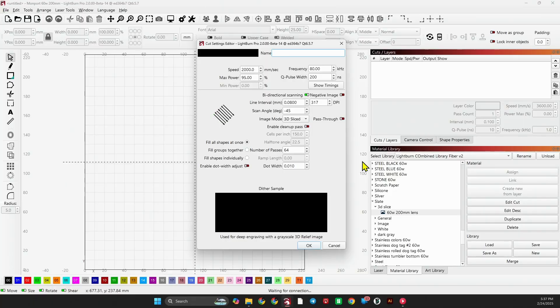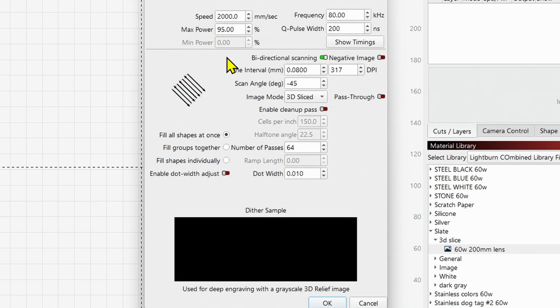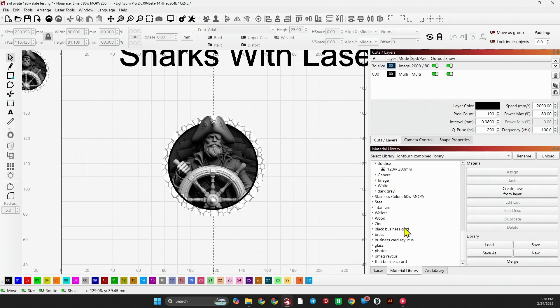Now that you saw the results, let's go over the settings. For the 60 watt — a 50 or 60 watt laser — this setting should work just fine. Speed: 2000, Power: 95, Frequency: 80, Q Pulse: 200. That'll work for any laser, doesn't have to be a MOPA. Line interval is 0.08. It's 3D Sliced at 64 passes. That's a good place to start depending on how much depth you want.